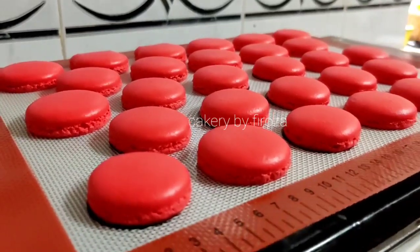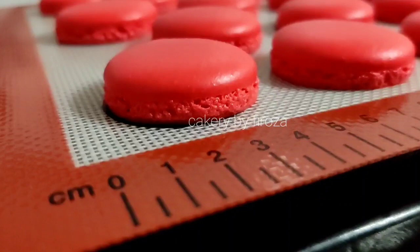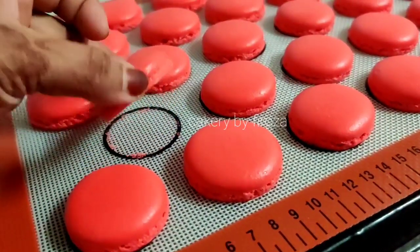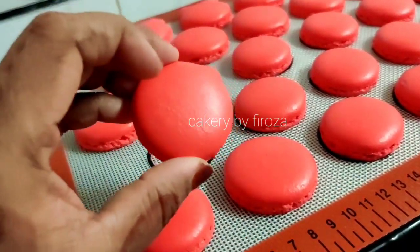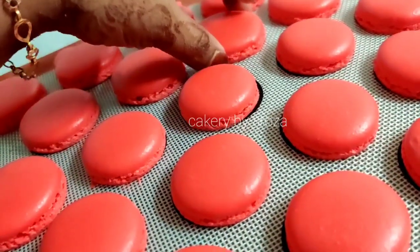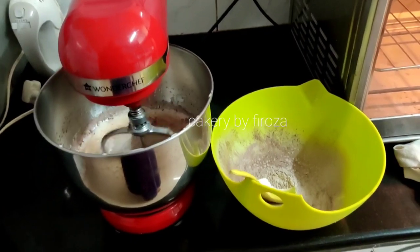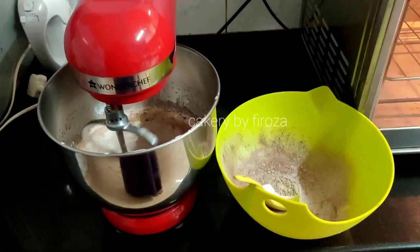We are going to prepare the macarons and make it available online. We are going to share an online class. I will show you how to make a macaron. I put a whole plate using a half-gill. It is made with the same technique as black forest — I put a sponge.